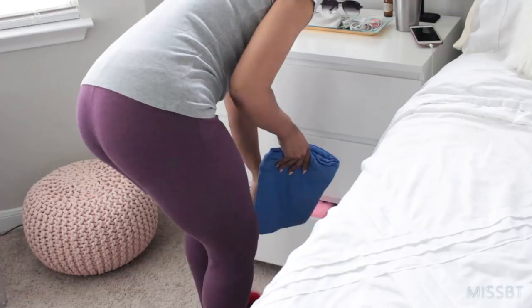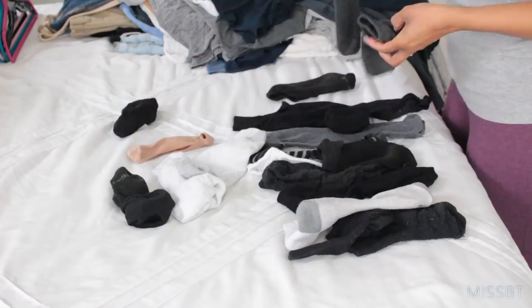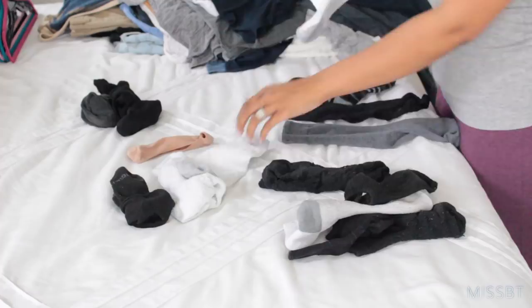Does anyone else's socks get lost in the dryer? I say I did pretty good this time because I only had four mateless socks, so we're getting better.